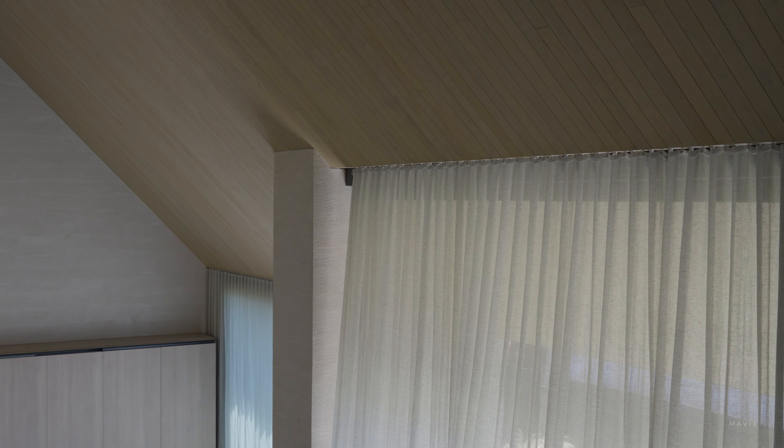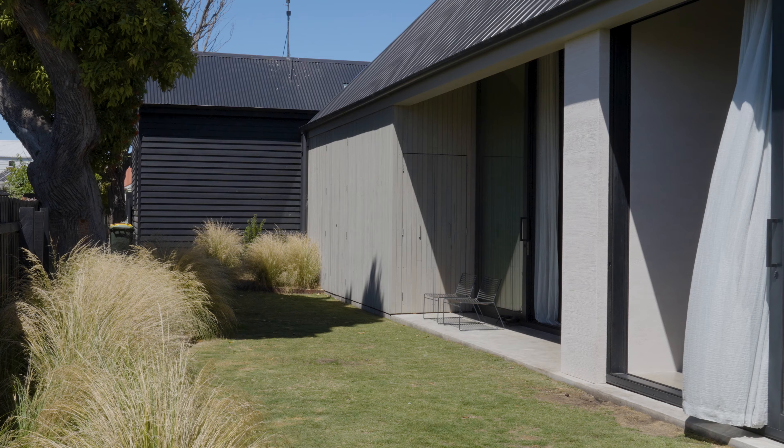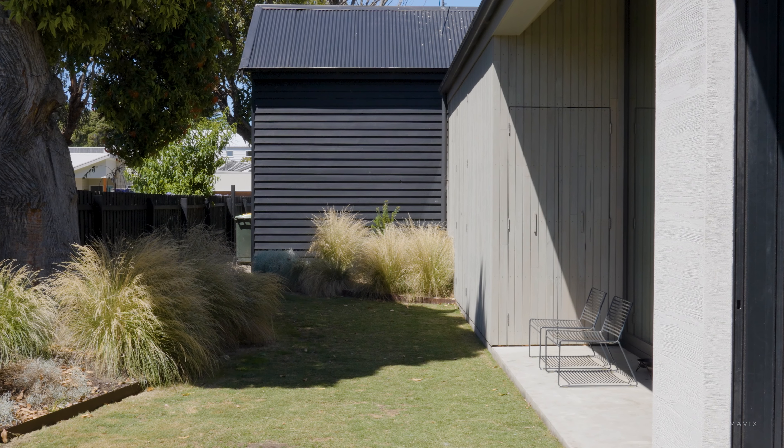With our designs we often like to blur the threshold of inside and out. The ceilings, floors and wall treatments would run seamlessly between the two areas, trying to really hide the window frames. By doing this it makes the internal space feel a lot larger and it encourages the relationship with the garden, whilst also protecting the user and occupants from the elements.